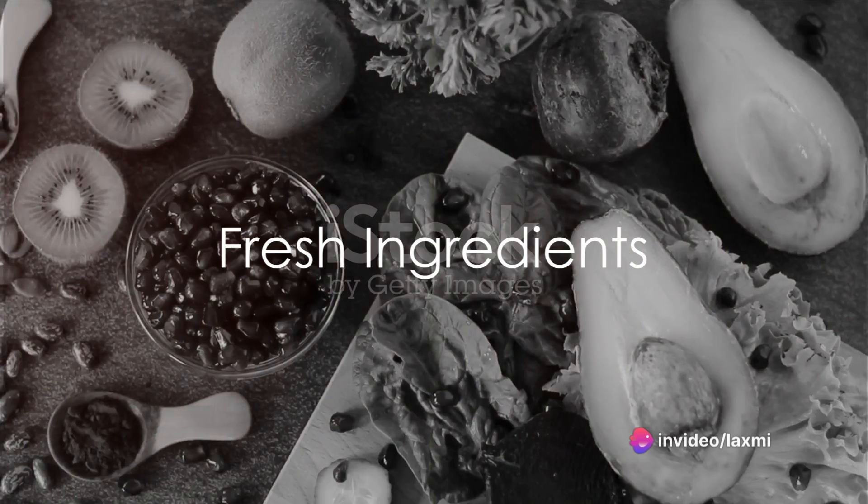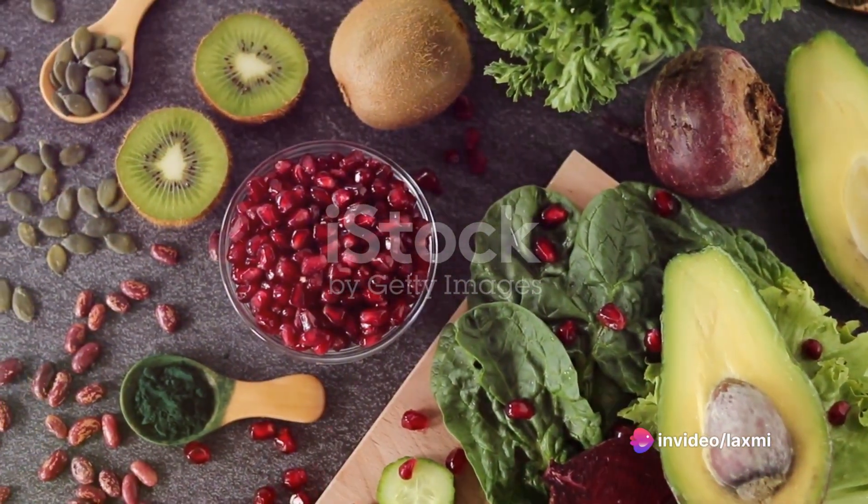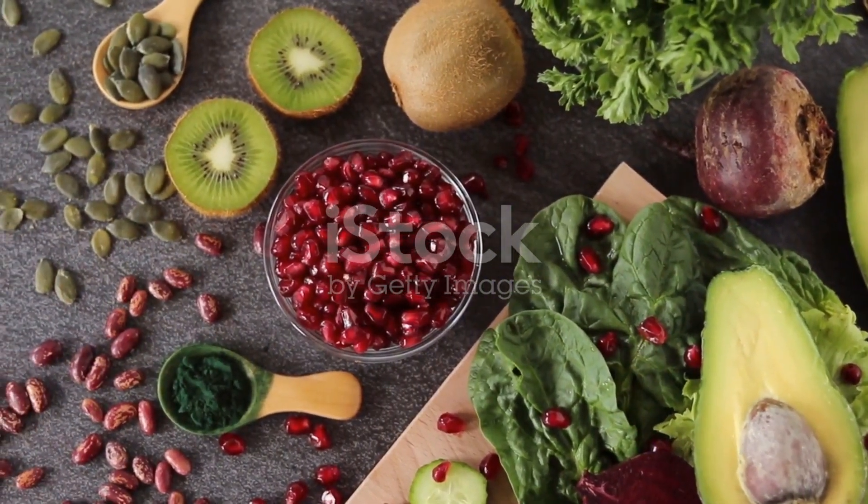First things first, always opt for fresh ingredients. Your smoothie will only be as good as what you put into it. Fresh fruits and vegetables are packed with flavor and nutrients. Yum!